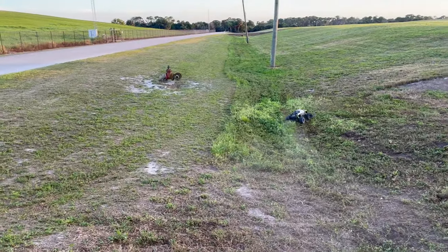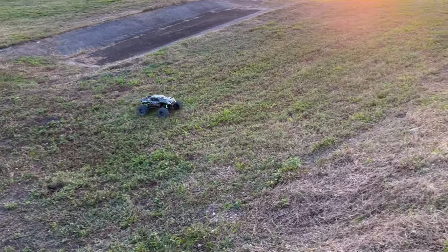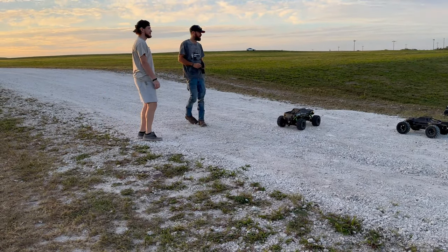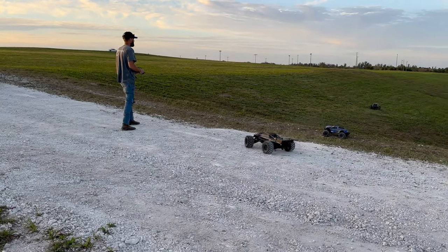It touched my toe! Did it hit your foot? Yeah, it touched my toe. He's got a shoe on — did you know it was coming? Yeah, I knew it was coming, I was just trying to get the shot. Cameraman never dies.